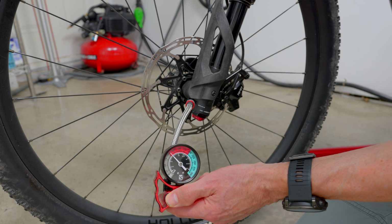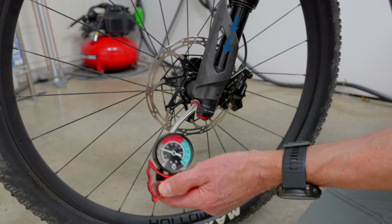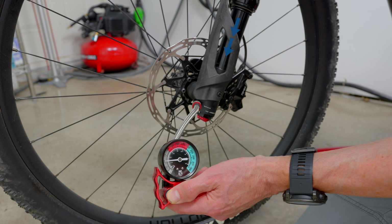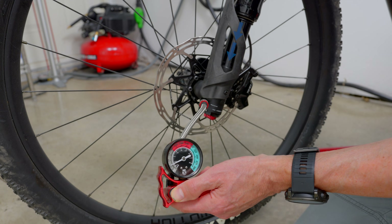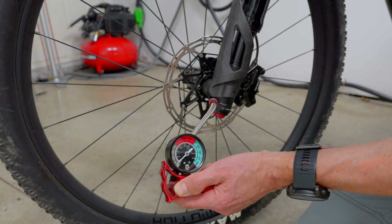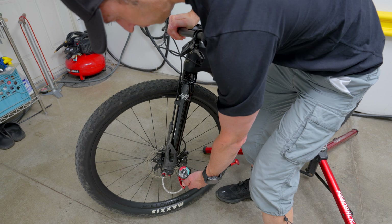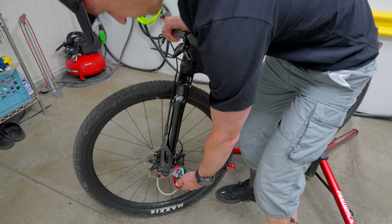Now push the shock pump bleed valve button to let all the air out of the Lefty air chamber. You'll hear the air bleeding out and see the shock drop downwards. Some pumps may only read as low as 5 or 10 psi, which is plenty low enough and won't affect your ability to do the bearing reset. Toggle the bleed valve on and off while compressing the Lefty by pushing down on the handlebars — you want to feel the shock bottom out several times. This bottom-out process is what will realign the bearings to their proper position.